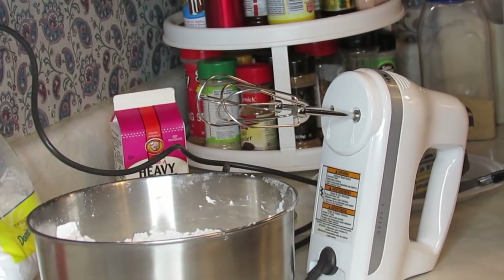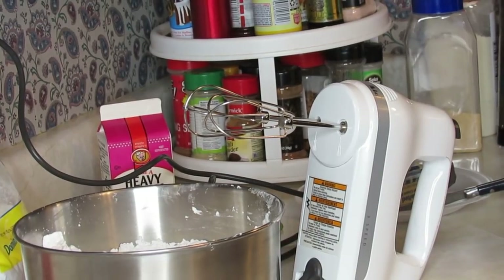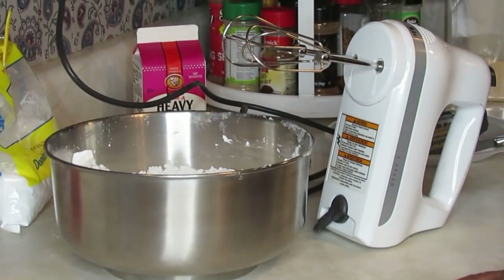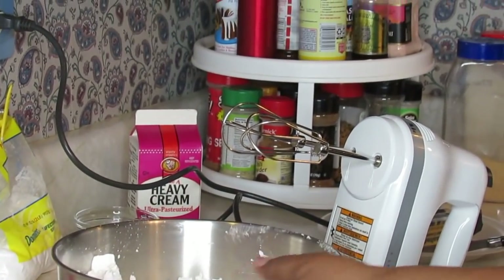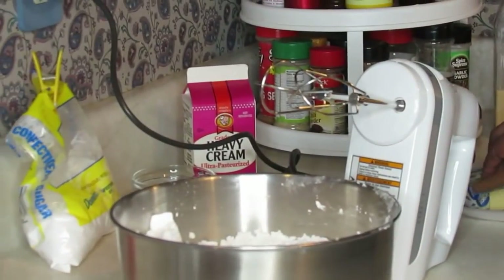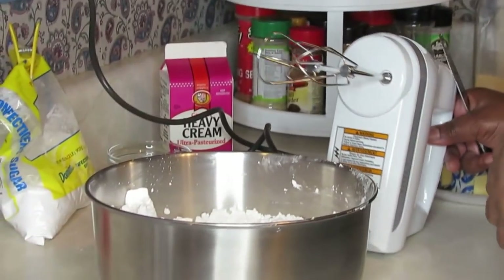She told me, 'Mom, it's been so long since I've been in on you making up the frosting. I want to watch you make it up again, because I might bake a cake.' So I got Brittany back with me today, y'all. From now on, I'm just gonna wait until she comes to do cake videos — she can frost my cake for me because I ain't all that good at frosting cake.